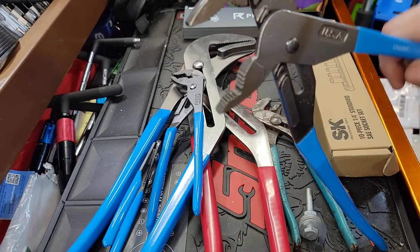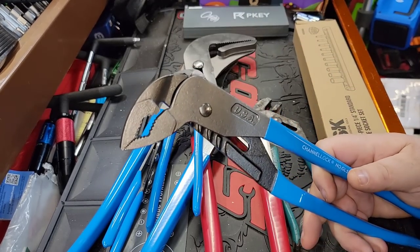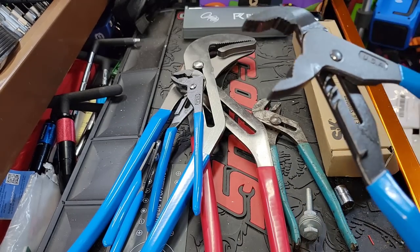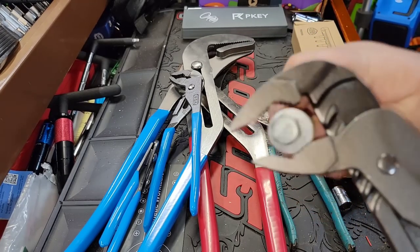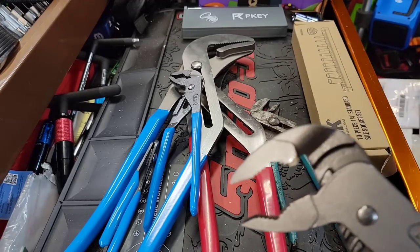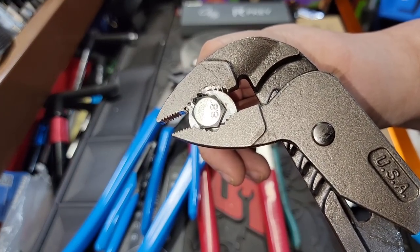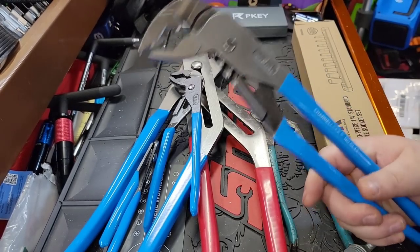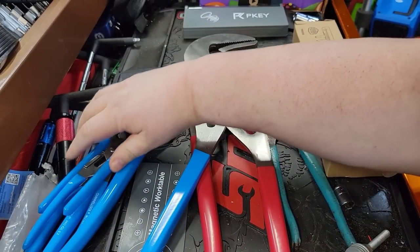They're dirt cheap, I'll give them that. They do grip, and once you move them off-center they start to center up better on the nut. Let me demonstrate — yeah, once you get them off-center they start to center up more on the nut. But I'm not going to talk about them a lot because I'm kind of disappointed in them.